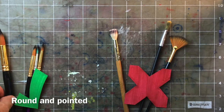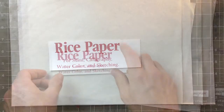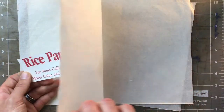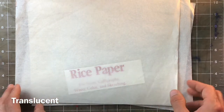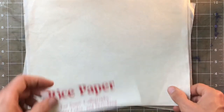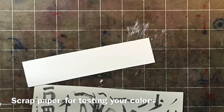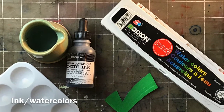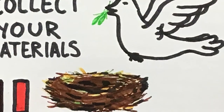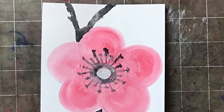Make sure you get one that is round and pointed. For paper, if you can get rice paper that would be awesome — not the kind you eat, but the kind made from rice stalks. It's translucent, meaning you can see through it a little bit. If you don't have that, watercolor paper works perfectly. You'll also need scrap paper to test colors, plus ink or watercolor, water, and a paint tray. Pause the video to collect your materials.